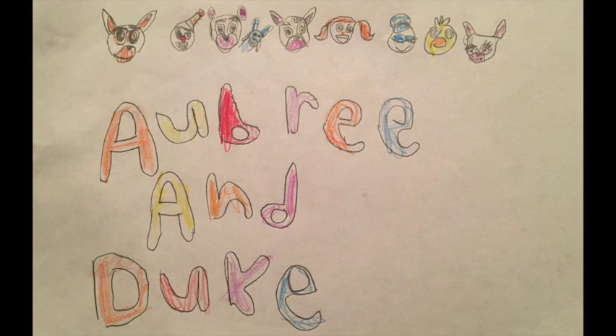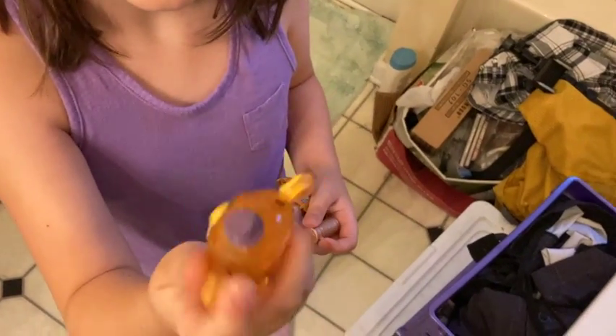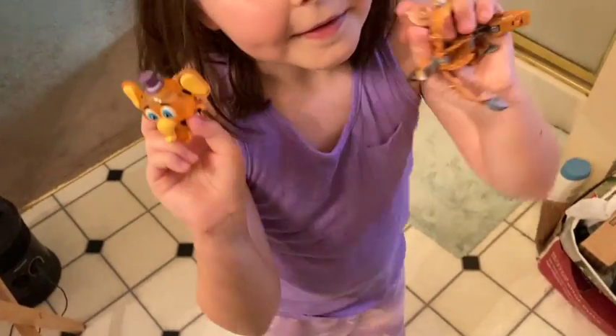Welcome to the Aubrey and Duke channel. Thanks for watching. We're back with Orville, my Orville toy that we did the unboxing of. The reason why we're doing a continuation of this video is Aubrey wanted to tell me something.